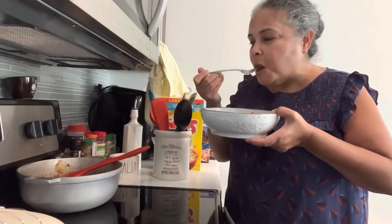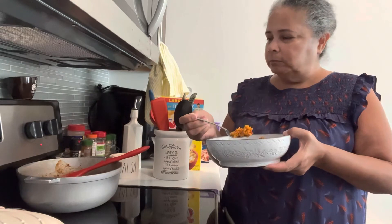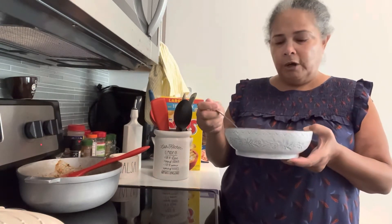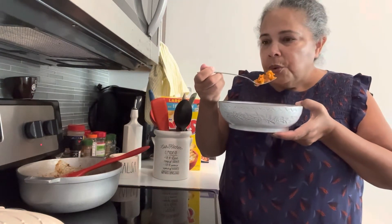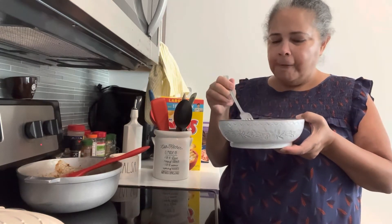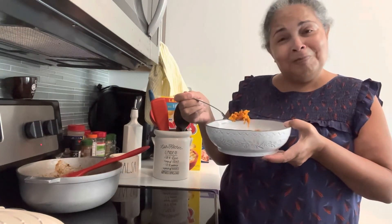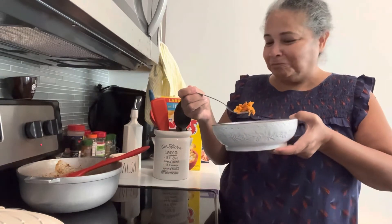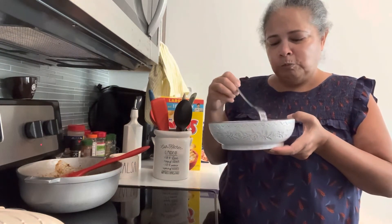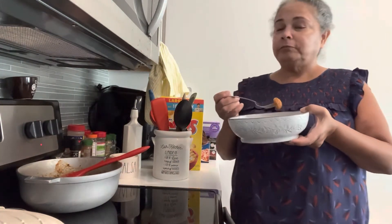And these are the meatballs — mmm! It has all the flavors that I put on them. Mmm, delicious! I like to criticize my rice, and here I am eating it — so that means it's good, believe me. I think it's just that I'm very picky when it comes to yellow rice.